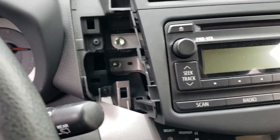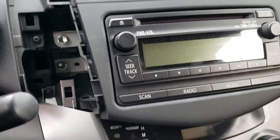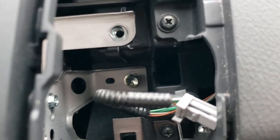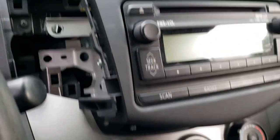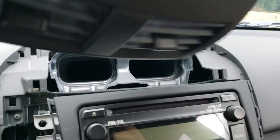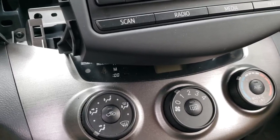The head unit is held in by four screws — two on each side. I'm gonna undo those first and then unplug the wires. A telescoping magnet stick is going to make getting the bolts out a lot easier. After you take out the four ten-millimeter bolts, you just pull straight back — it detaches from the AC vents — and pull it straight forward; it's attached by clips in the back.